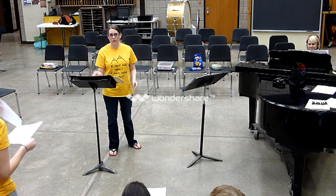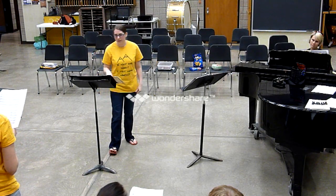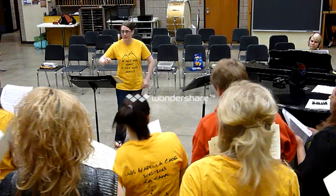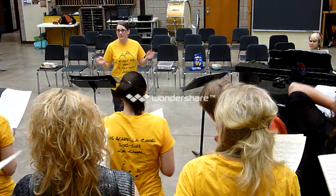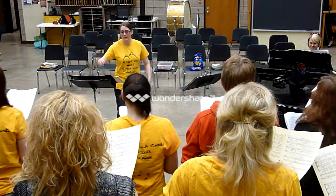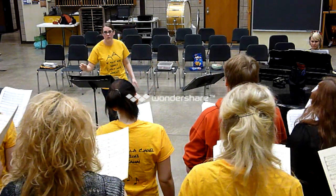So sopranos — actually, let's have everybody run it. Is everyone feeling good? Let's have everybody run it. Same spot that we're working on. Be a little lively — this is a happy song. So everybody tapping. One, two, three, four, one, two.